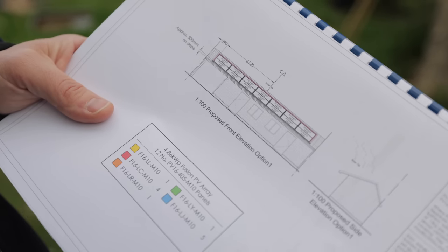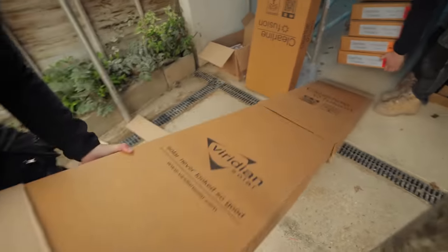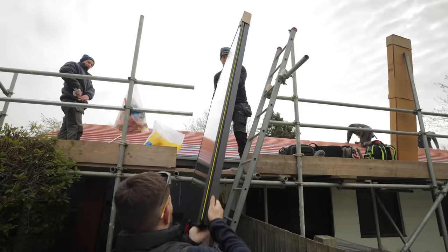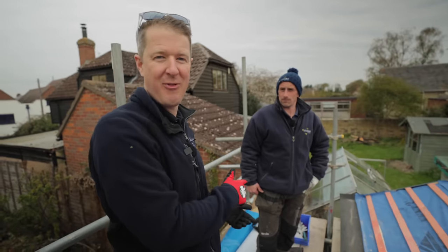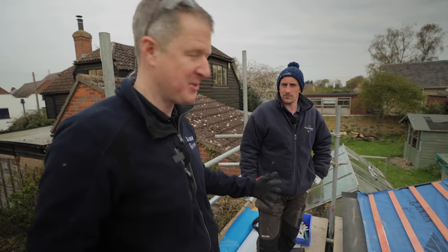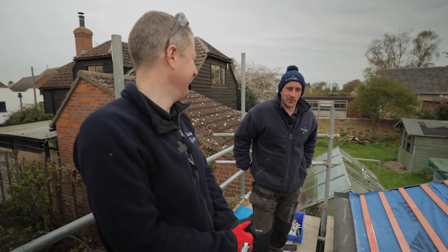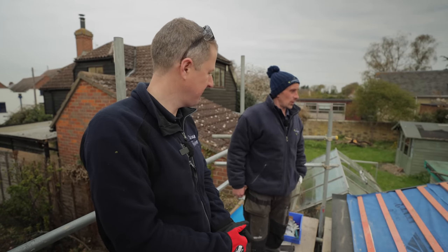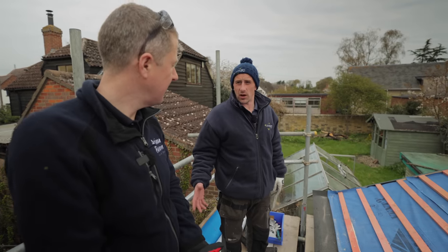This is Jamie from Viridian, who's come to teach us how to install the system today. He walks us through the process: we start by opening the boxes in order, starting from the bottom left - the yellow box. We always start setting out from the bottom left, and it's one box per panel, using all the fixings on that first panel before moving on to the next one.